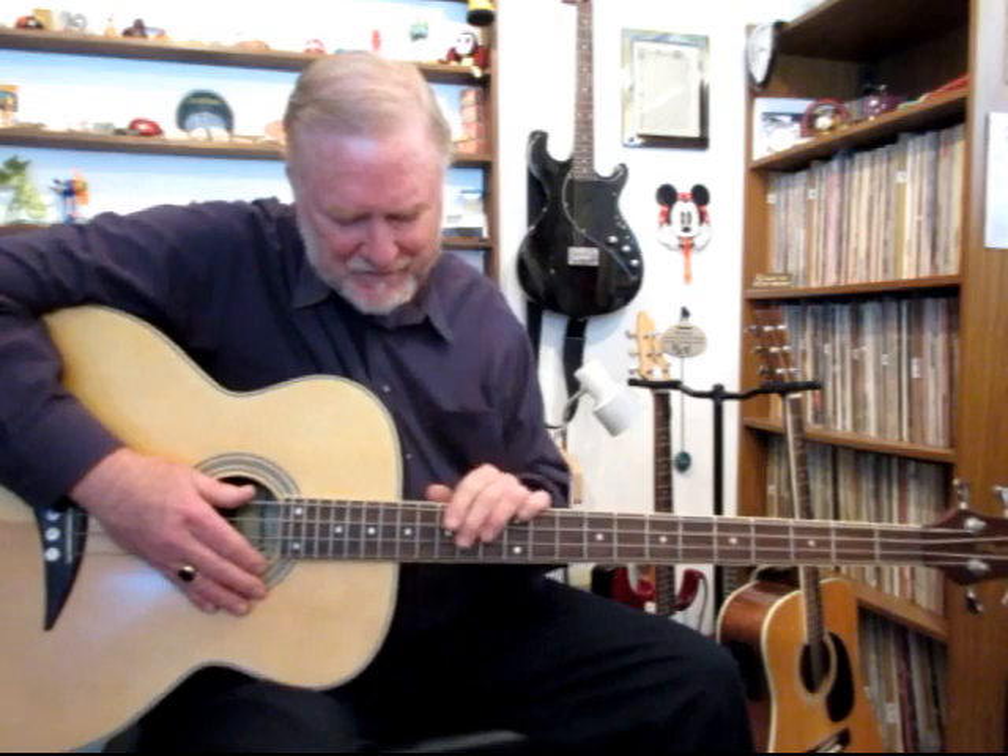It plays nicely and it's easy all the way up the neck, so I hope you like it. Thank you very much.